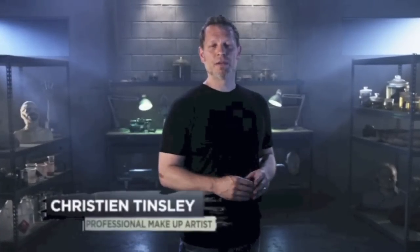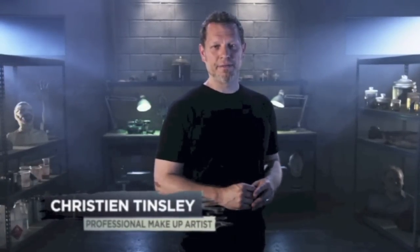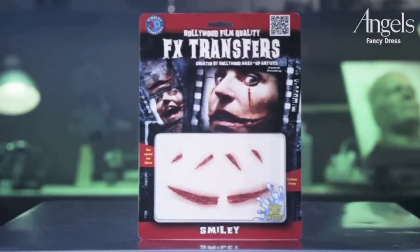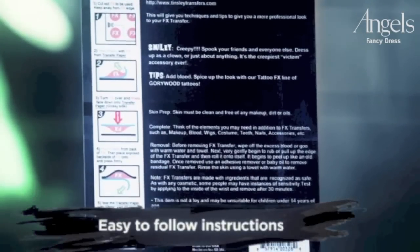Welcome to Tinsley Transfers. Over the next few minutes, I'm going to show you how to apply our 3D FX Transfers. These were created using the same technology that we developed for film and television makeup artists. All you'll need is water and a pair of scissors. On the back of your package, you'll find 5 easy to follow steps. We'll be highlighting these instructions in this video, but I'm also going to be sharing with you some simple tips and tricks to help your application and makeup stand out from the rest.